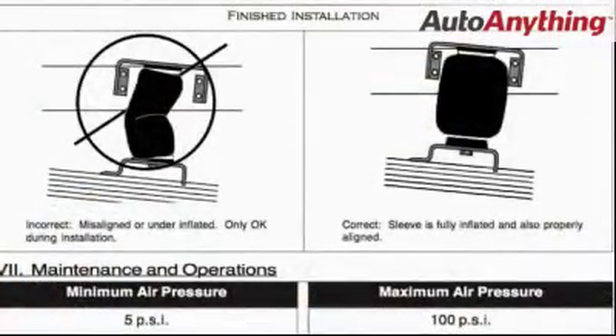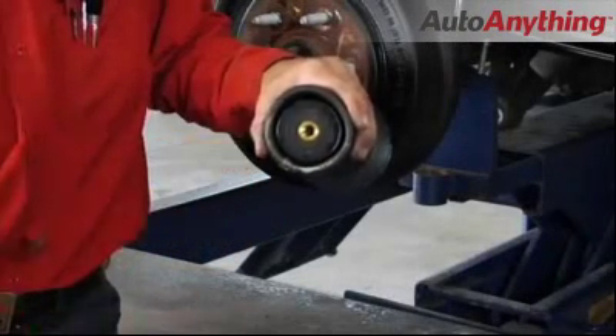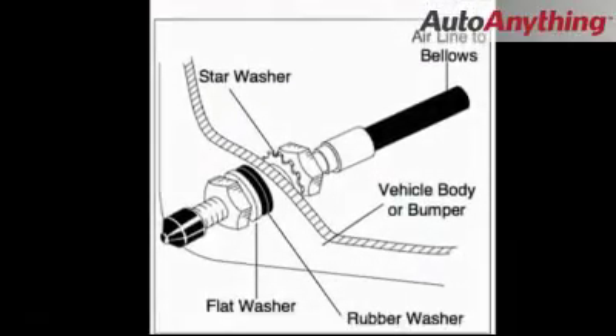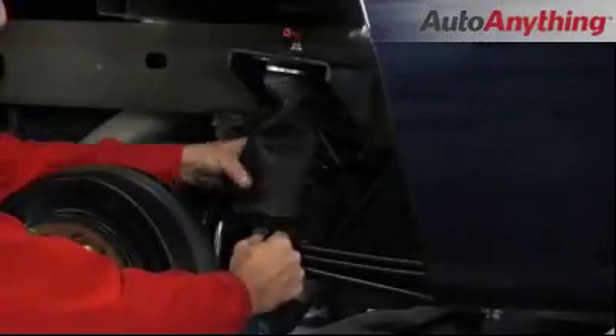Assemble the air spring. Install the air spring assembly carefully, following the instructions for tightening in the installation manual. Install and route the air line. Align the air spring carefully, following the instruction manual.